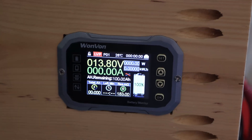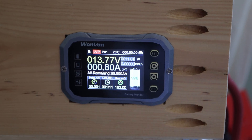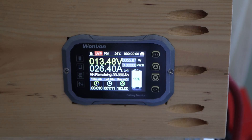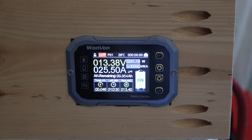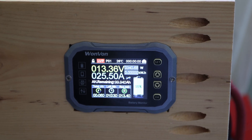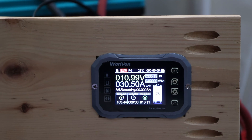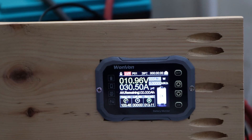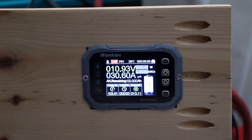For the capacity test, we're discharging at approximately 20 amps — close to 0.2C — for an adequate reading. We'll report results when the battery is fully depleted. It looks like we've already passed the capacity test with at least 103 amp hours, and it's still pulling a little more.